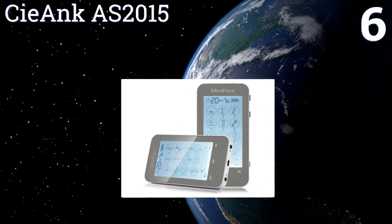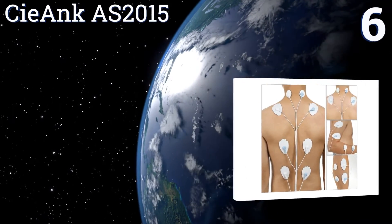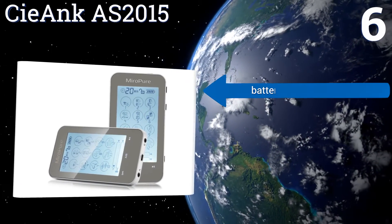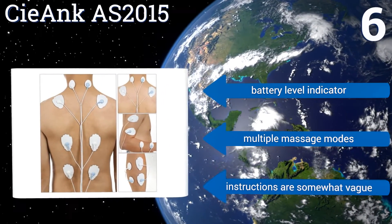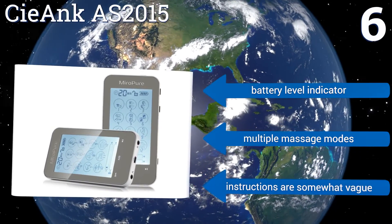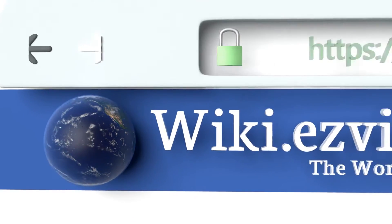Coming in at number six on our list, get the relief you need with the Siang AS 2015. It's safe to use multiple times a day and comes with eight large pads and four small pads, so you can effectively target any problem areas. Users can cycle through 20 intensity levels to find what suits them best. It includes a battery level indicator and multiple massage modes. However, the instructions are somewhat vague.